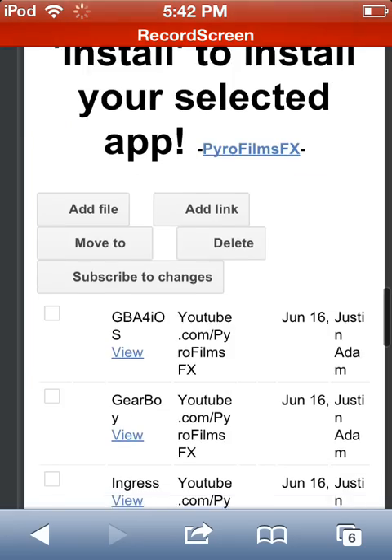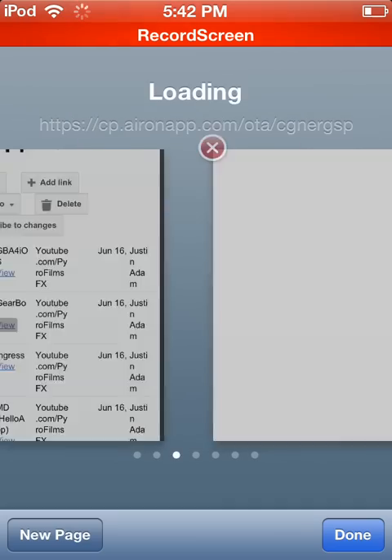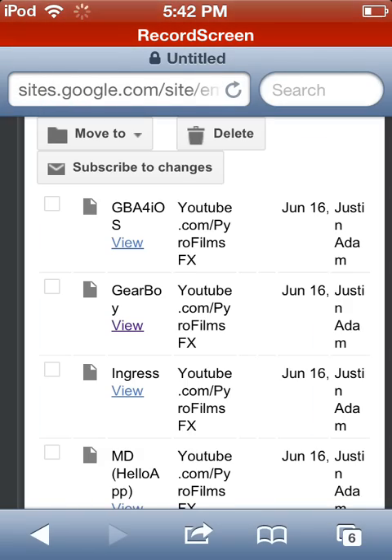Now, the final step. Gear Boy — click View. Open your new page. It'll ask you where you want to install. You click Install.